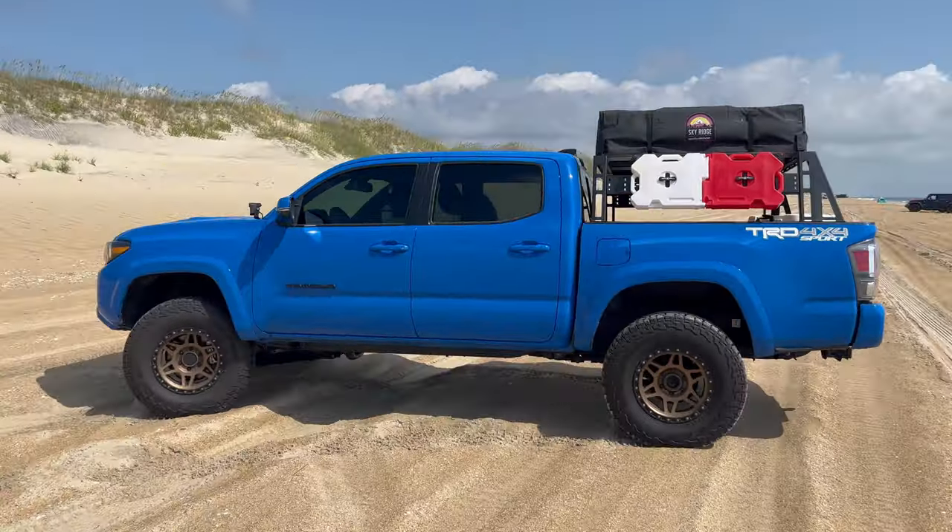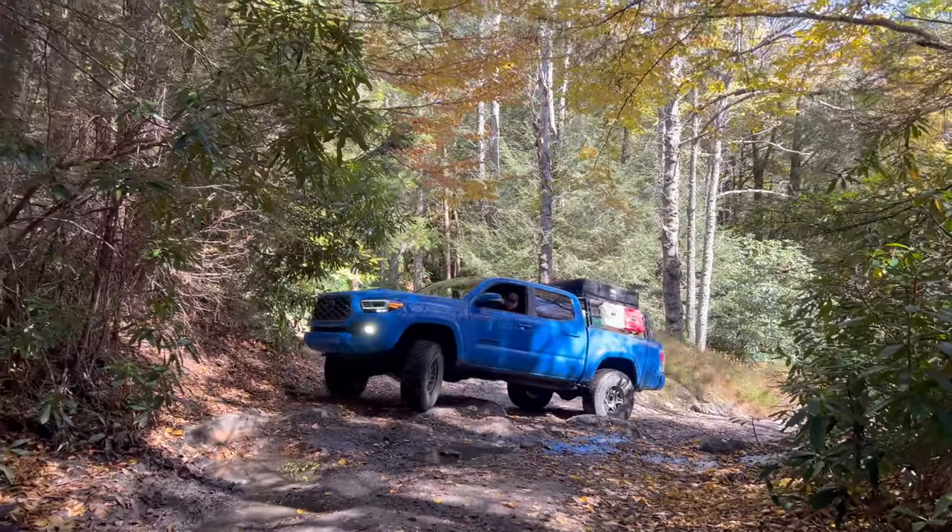Hey guys, welcome to this week's video. We're going to be testing my all-terrain Falken Wildpeak tires. I have the 33-inch size on my Tacoma, and I've had them in the sand, in the mud, on the rocks, and for about seven months they've been performing really well and I've been happy with them. On the road they sound nice and quiet — they're not super loud and droney. So all around I've been really happy with them, but I haven't really tested them out in the snow or the ice. We're in the middle of a storm right now and there's a ton of ice on the ground, so I'm going to take you guys with me while I test out these tires. Maybe if you guys are on the fence about these and don't know if you want them, this will sway you. I really like these and I'm hoping they perform really well on the ice. So let's hop into this and go for a drive.